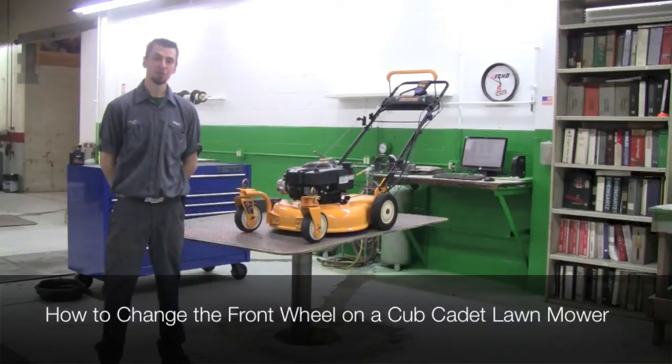Hi, I'm Tom from Weingartz. Today we're going to show you how to replace the front wheels in your Cub Cadet CC999ES.